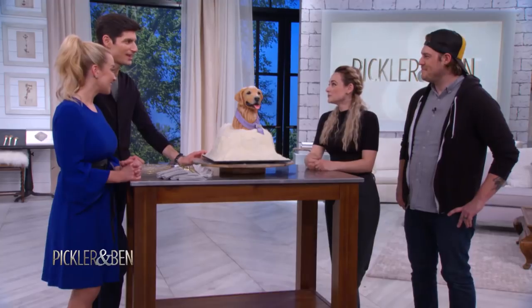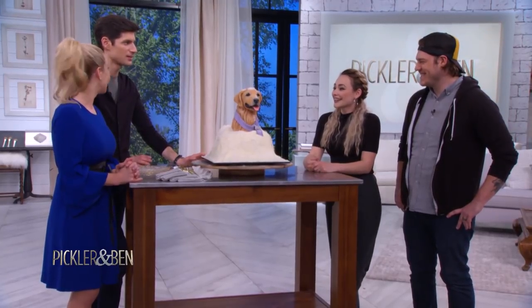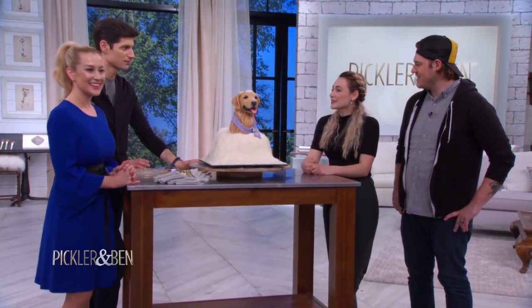So you had this in your head and you translated it into an actual piece of cake. Yeah, because who doesn't love a golden retriever? It's cute. So amazing. It is beautiful.